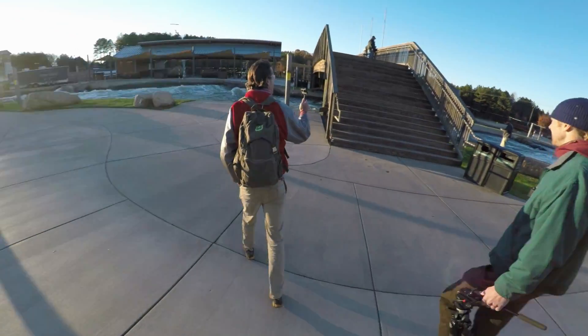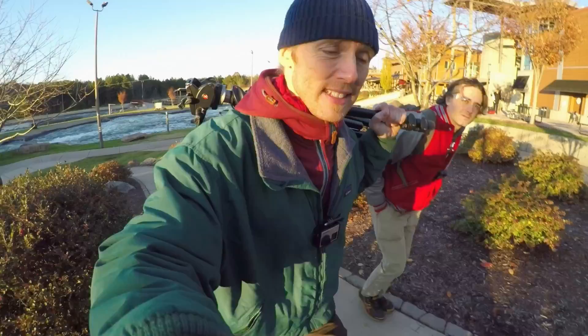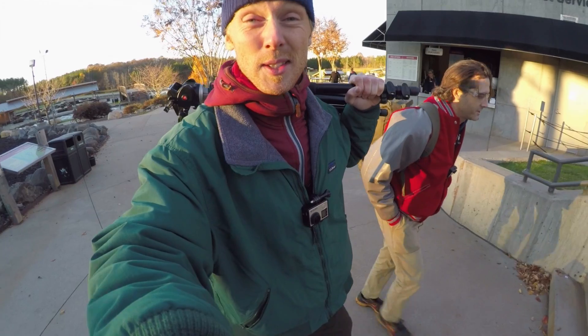Right behind, over there, is the pump station. So this is the area that we're thinking. Once they cut off the pumps, this whole thing will drain. Perfect. The sun is just about to set. They're draining the whitewater park here, and that's where we're gonna be spinning steel wool.